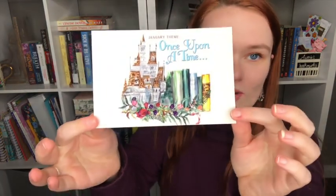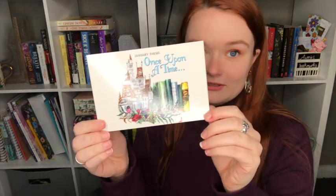This month's theme — January's theme — is Once Upon a Time. That is gorgeous. I'm putting that on my bulletin board. I have a giant bulletin board in my room where I've been putting things I love, pictures and stuff. I'm definitely putting this on there.